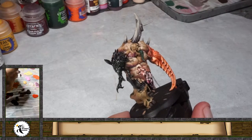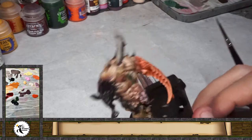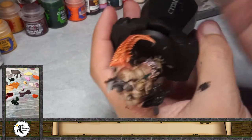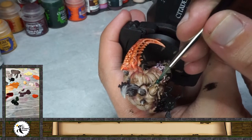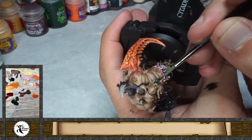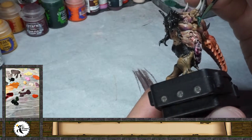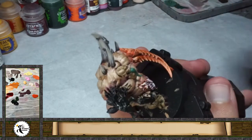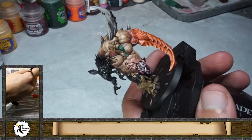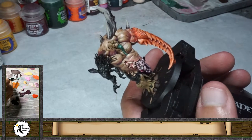Now with the same green I used for the base of the tongue, I'm going to mix it with a little bit of light flesh. Now I'm just going to start working these two lines on the tongue — like a regular tongue — painting here in the middle area. On the last part I'm just going to make a last light just to show the form. In this way you're making your volumes as you want, to show what you want to show of the miniature. Also on the upper area I'm going to paint everything including the middle part, and then I'll add a little bit of ice yellow to the mix.